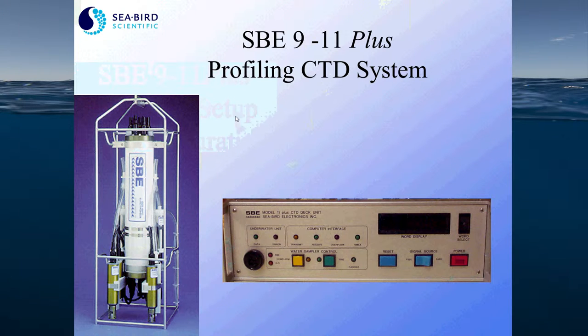The Seabird 911 Plus profiling CTD system is Seabird's flagship CTD. The 9 Plus is the underwater part of the system. It houses the data acquisition, telemetry, and power supply circuitry.